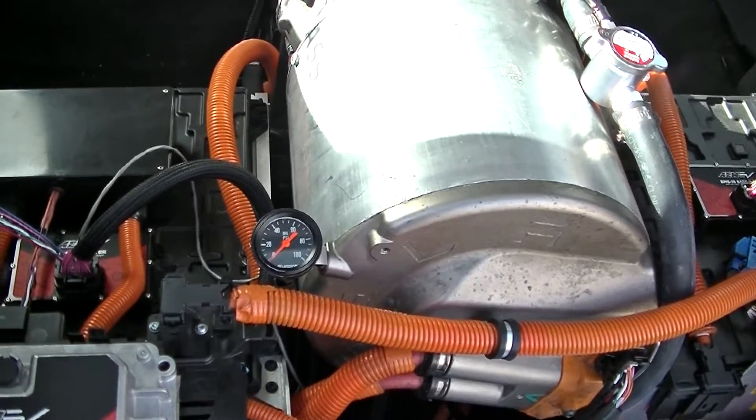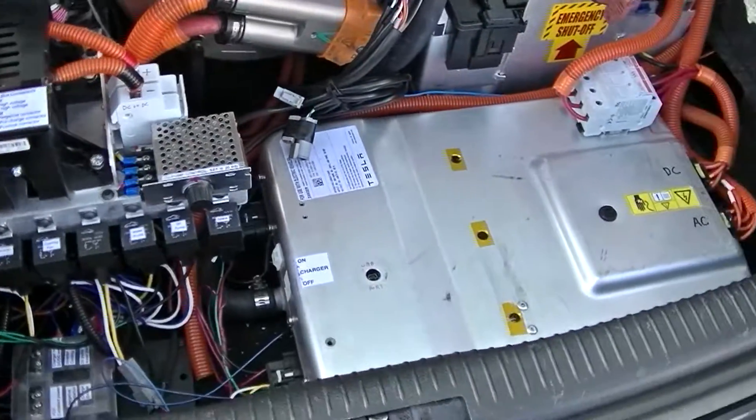Since I cut the Tesla gearbox in half to run straight back to the Ford differential, I'll show you that in a second.